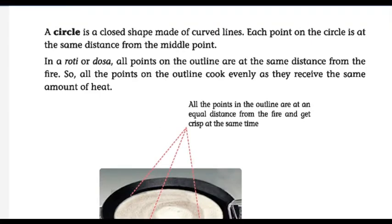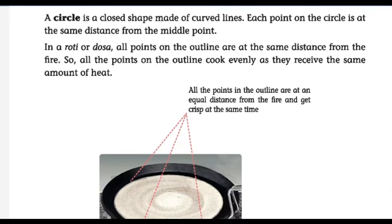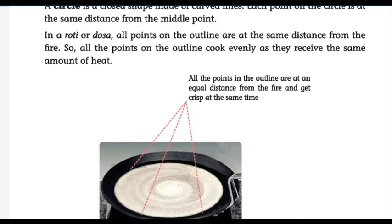Do you know how to draw a circle? Usually you draw it using bangles or round circular materials. But today we are going to learn what is a circle and how to draw a circle using your pencil and compass. A circle is a closed shape made of curved lines. In polygons we draw using straight lines, but in a circle we use only curved lines. Each point on the circle is at the same distance from the middle point.